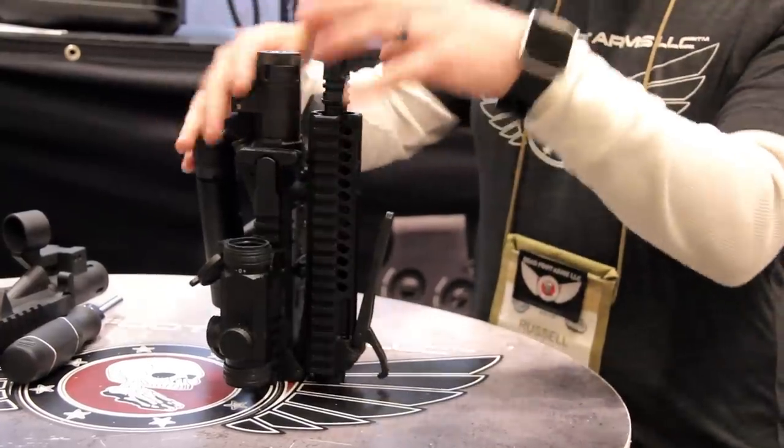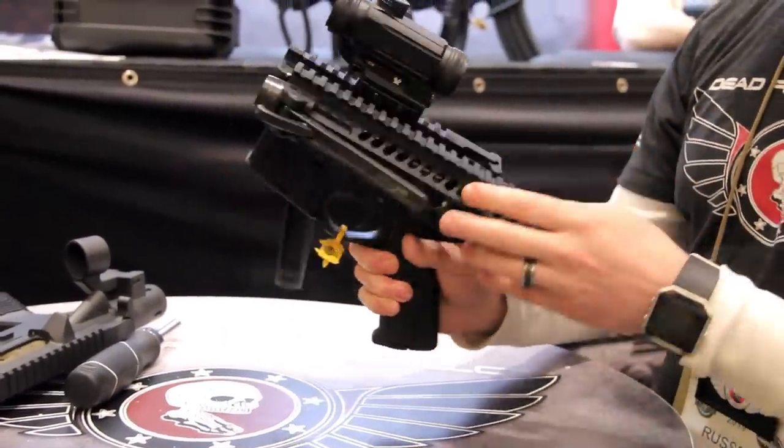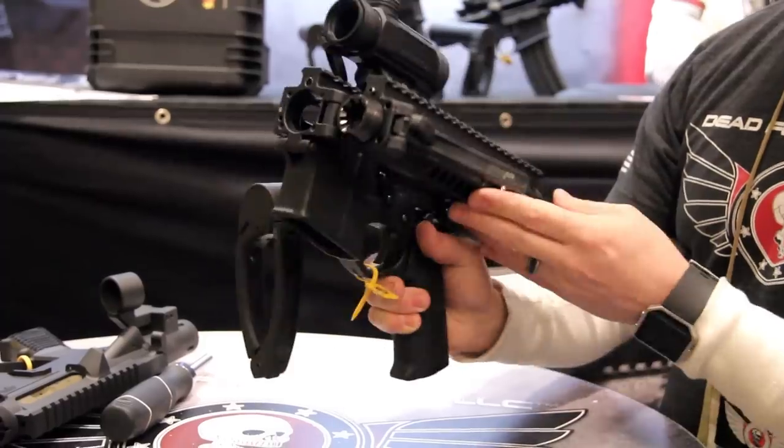That product, used in conjunction with the FoldAR folding upper receiver, is what has allowed us to jointly release the double folding AR-15 rifle.